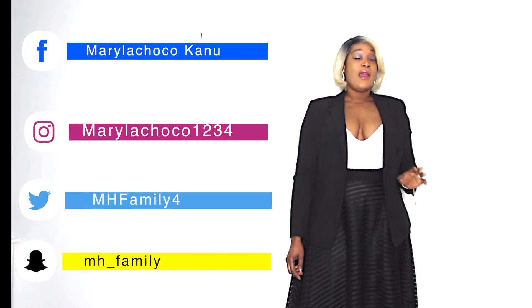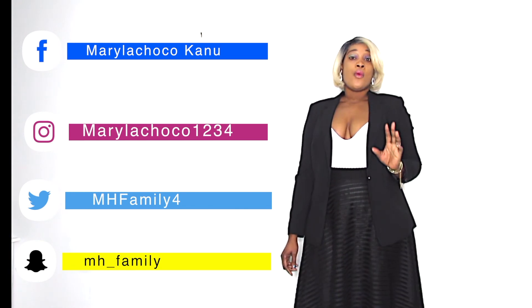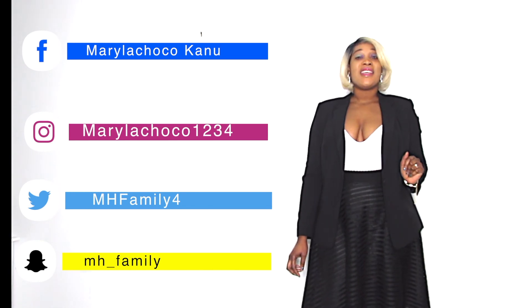Thank you so much for always watching my videos. Please as usual, don't forget to subscribe to my channel, like and comment and share. Love you guys so much, and remain blessed as usual. Take care. I will be uploading videos every twice a week — maybe Wednesday and Thursday. Get ready for my videos! Love you guys and take care. Peace. Please follow me also on my social media platforms: TikTok, Instagram, Twitter, Facebook. Thank you so much. Remain blessed.